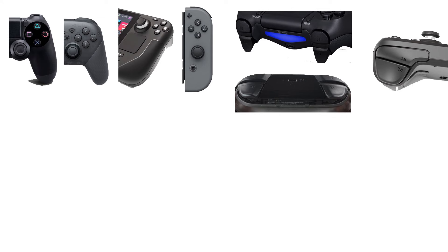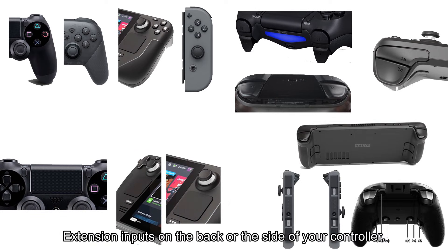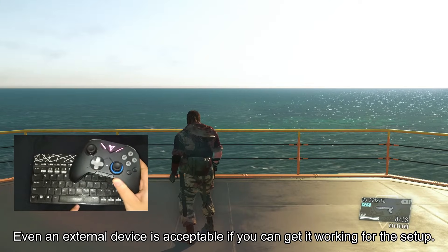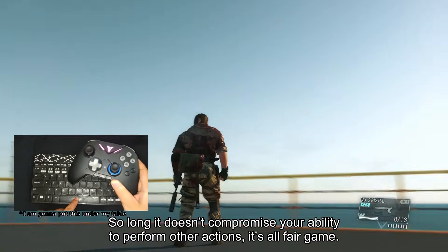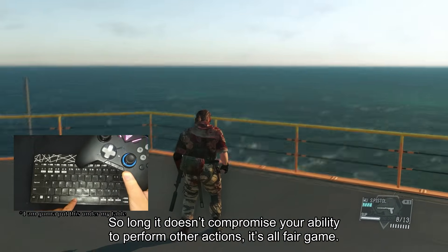But which button should be used for modifying gyro? Well, just about anything will do: face buttons, trigger and shoulder buttons, touchpad, extension inputs on the back or the side of your controller. Even an external device is acceptable if you can get it working for the setup, so long as it doesn't compromise your ability to perform other actions — it's all fair game.